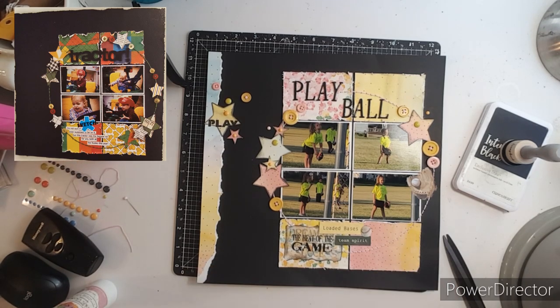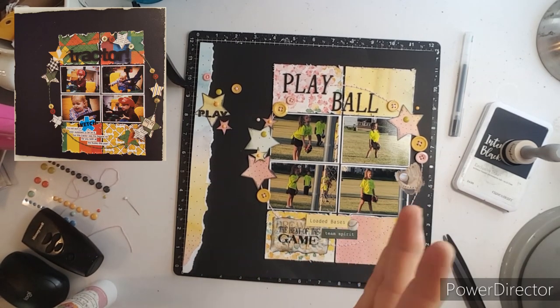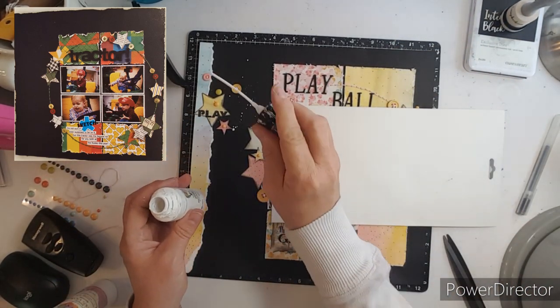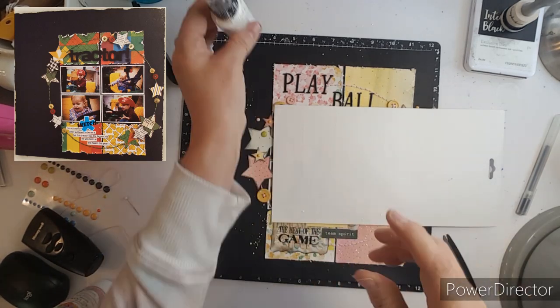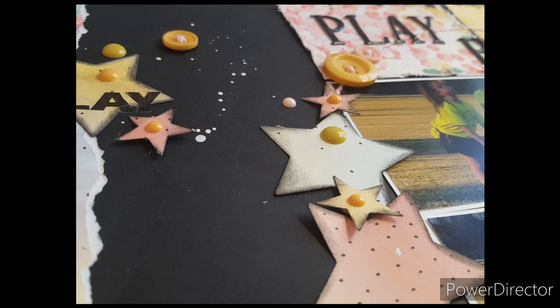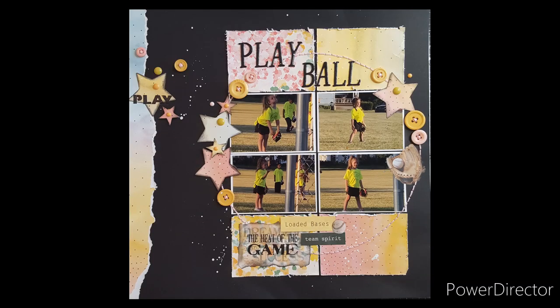All righty, I like that. Now I'm going to use my white gloss spray — I need to pour the liquid into a different bottle and clean it up because I can't even screw the top down. Here are some close-ups, and I hope you enjoyed this layout. Please check out my link for Close to My Heart and see if you want to pick up anything. Thank you so much. Bye-bye.